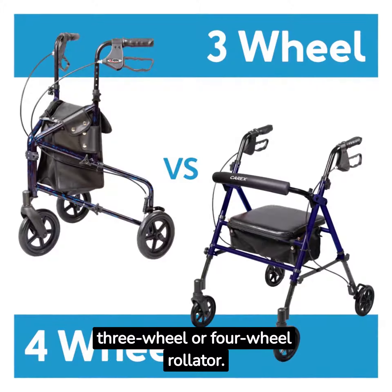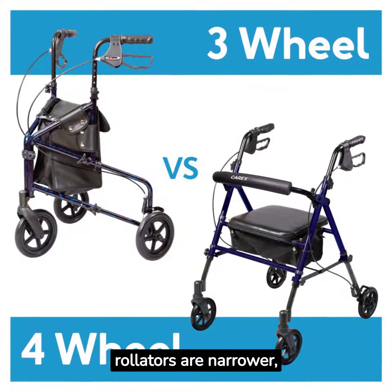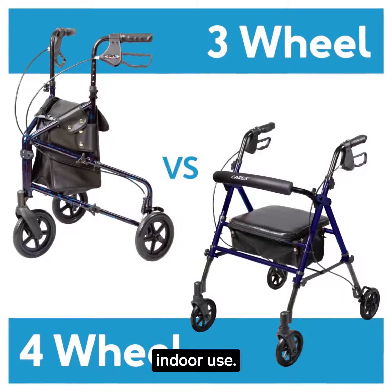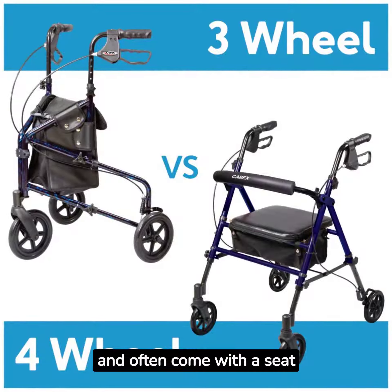Consider whether to buy a three-wheel or four-wheel rollator. Three-wheel rollators are narrower, lighter, and more suitable for indoor use. Four-wheel rollators are wider, more stable, and often come with a seat.